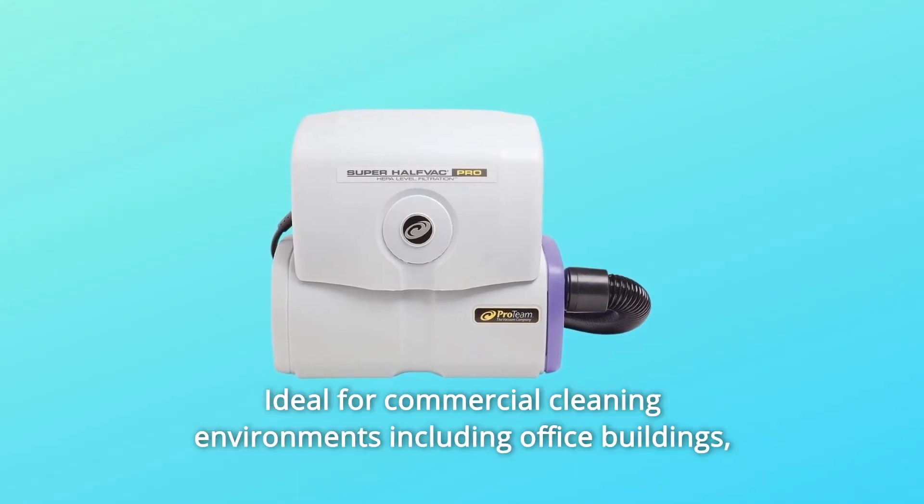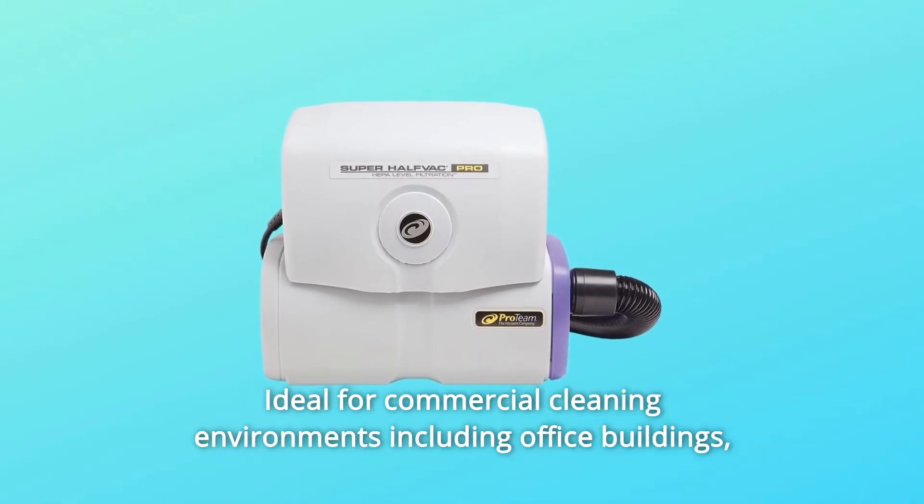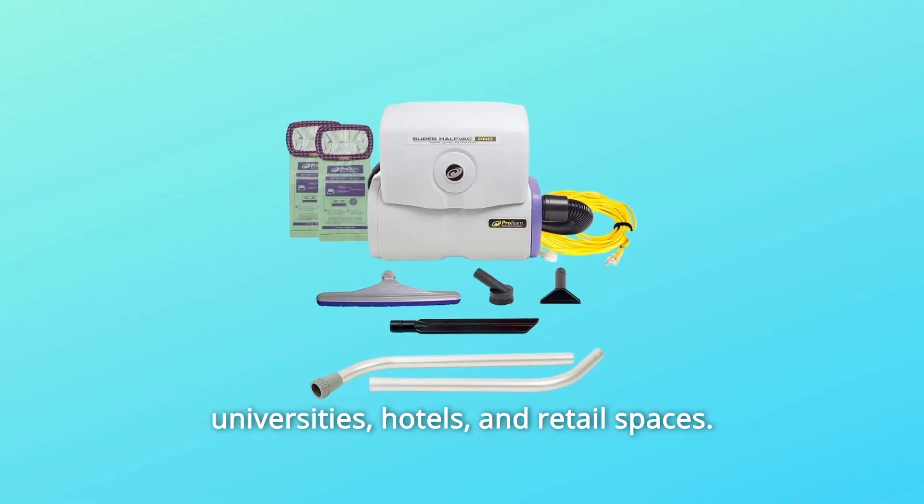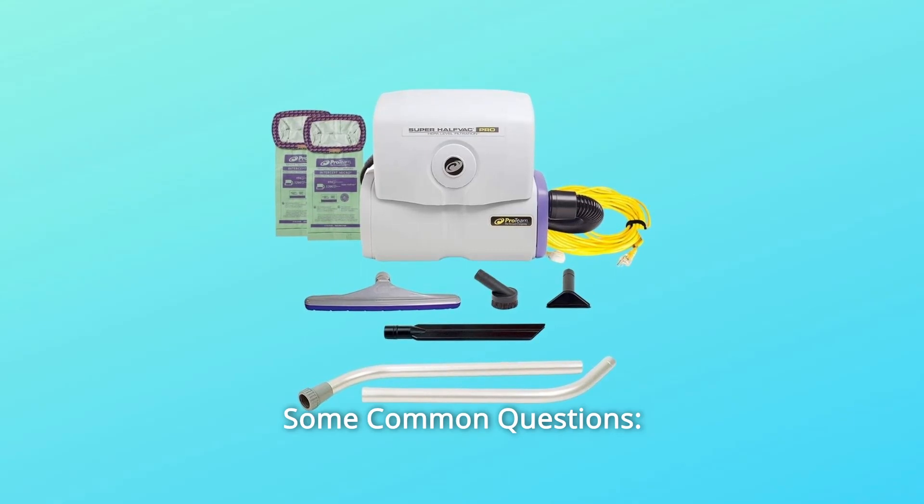Number 12: Ideal for commercial cleaning environments including office buildings, universities, hotels, retail spaces, and so much more.